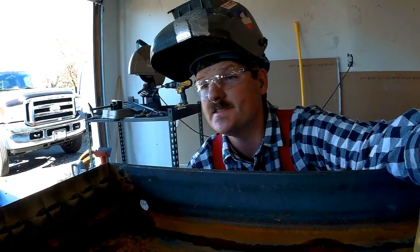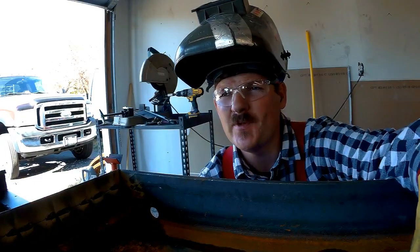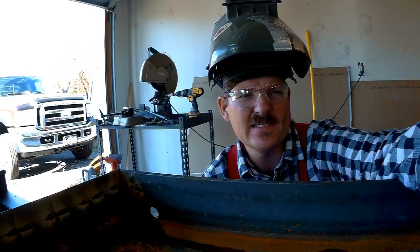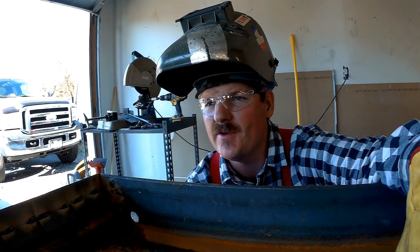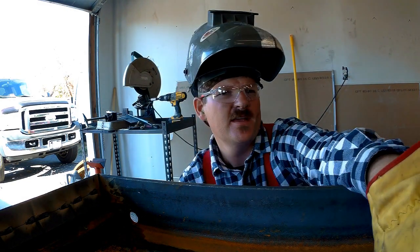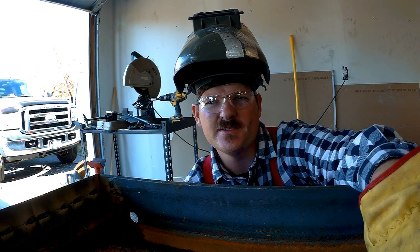Last piece of angle is now welded in here. I wasn't really super careful about putting these in — it's not really a huge deal whether these go in perfect or not. So I just banged it out and got it over with. There's a little bit of a wobble up and down in some of this stuff, but it'll hold the slats and everything else around it should be fine.